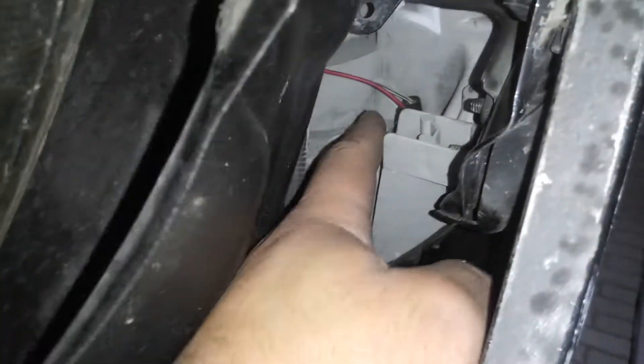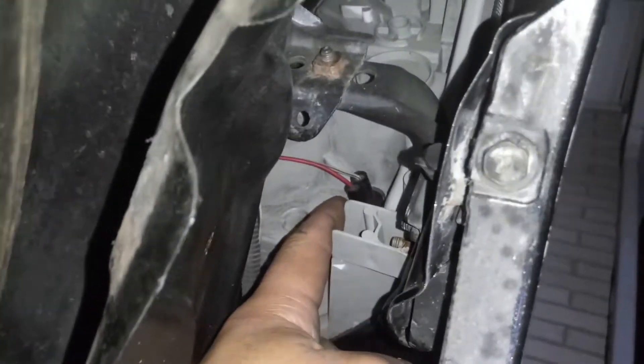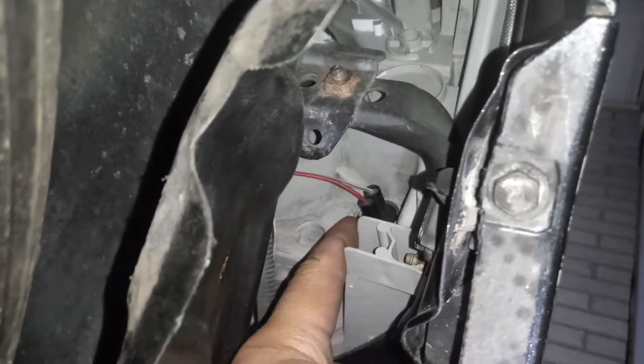I just changed what needed to be changed — the parking lamp. Like I said, all I did was pop a couple of these out; it pops right to the side and pops right back.